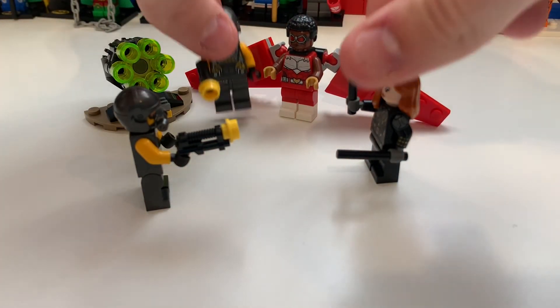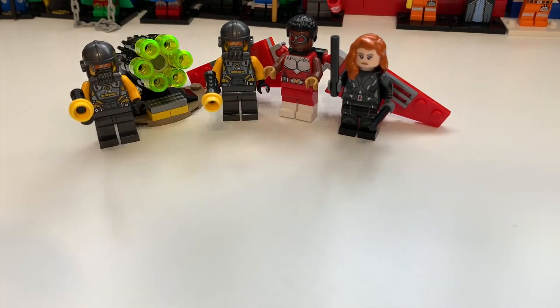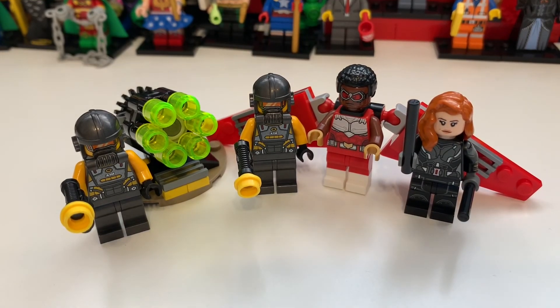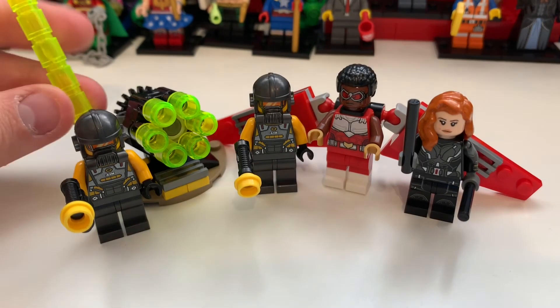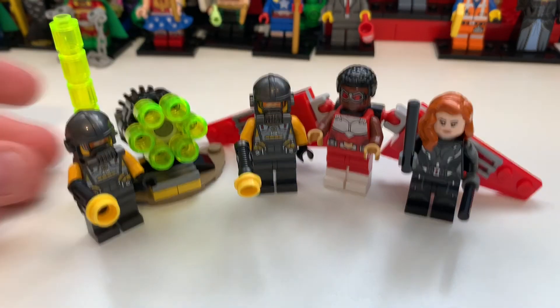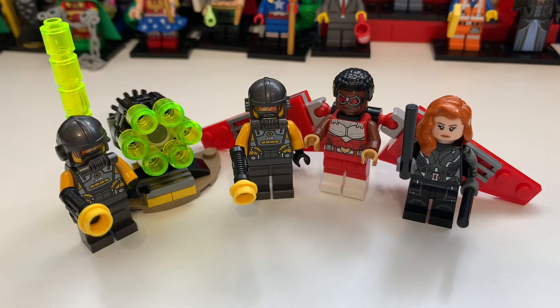That is it for this little review. I hope you enjoyed it. I think this set is amazing — it's an amazing little set for the price, and I think any kid or any collector would enjoy it. If you like what you see here you really can't go wrong. The cannon is great and everything about it is great. Thank you for watching and until tomorrow's video, bye for now.